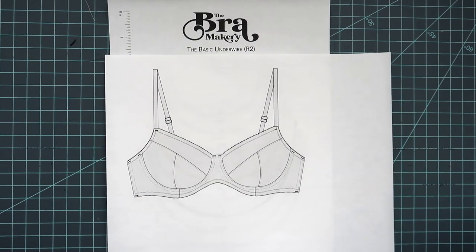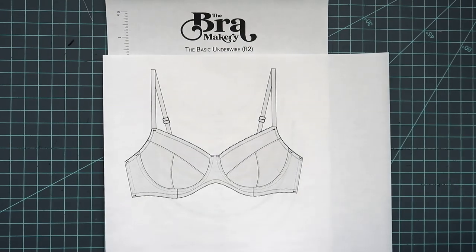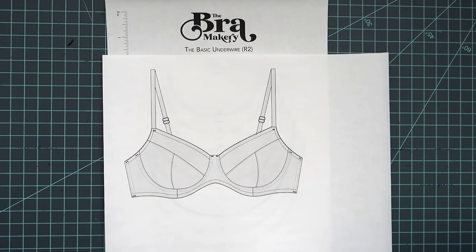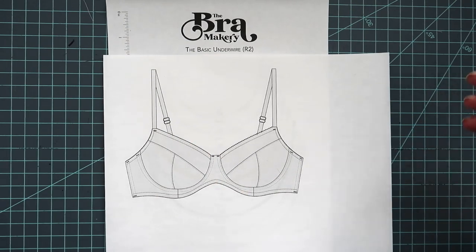Hi everyone and welcome back to Liz Sews. I've gotten a lot of requests lately to go more in depth in how I adjust my patterns and stuff like that, a little bit further beyond just construction and also looking into pattern adjustments.